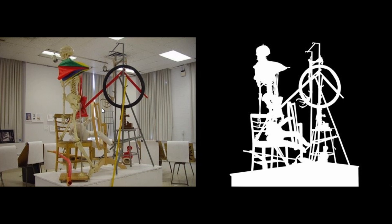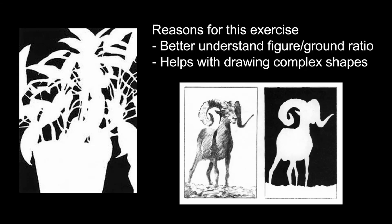One thing I found that was really helpful is if you draw the negative shapes — the spaces in between shapes — it might be easier to focus on the weird triangles and stuff that you see than to focus on all the different straps and bike tires and horns. So let's look into negative space drawings a little bit. This exercise better helps us understand the ratio of figure to ground, because if you start to shade in all of your negative space and you realize it's all black, you're going to understand that figure-to-ground relationship a lot easier.